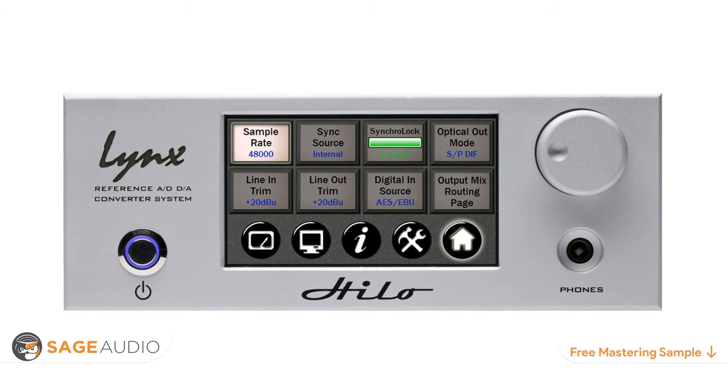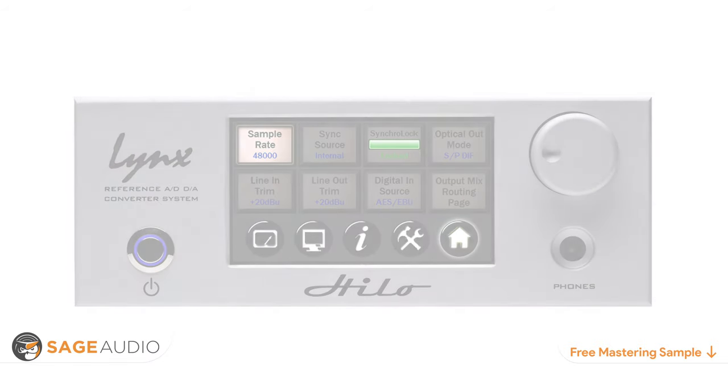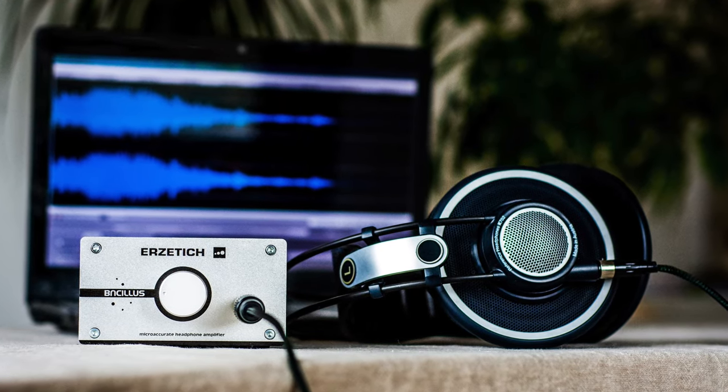The digital conversion software supports up to 24-bit and 192 kHz. So those are our thoughts on the best headphone amps, but what do you think? Leave your thoughts in the comments section below.